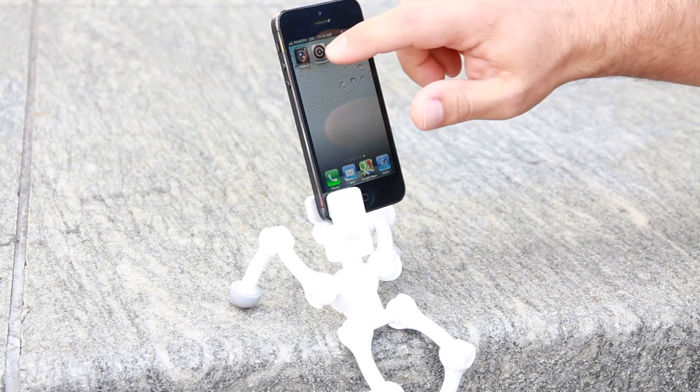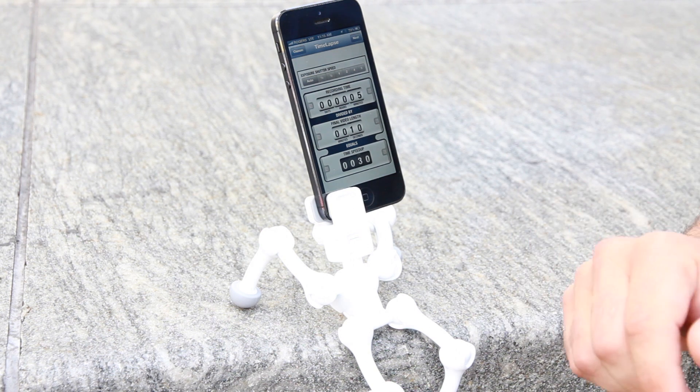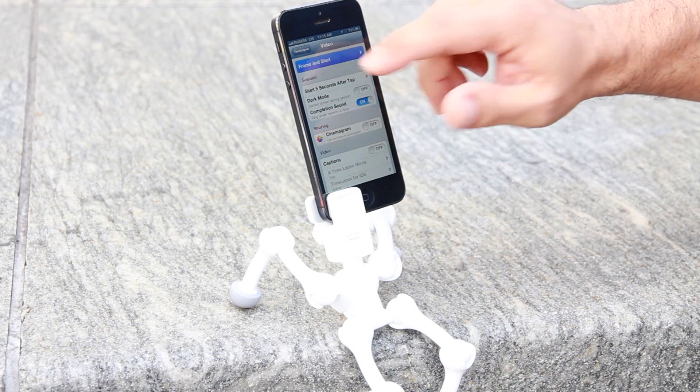We'll click on to our time-lapse and go on to our options screen. Now it's good practice to set your final video length for 10 to 20 seconds, or your video can get boring. I've already preset it. We go to our next screen — frame and start.